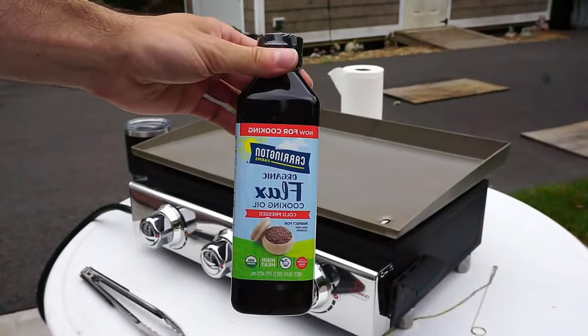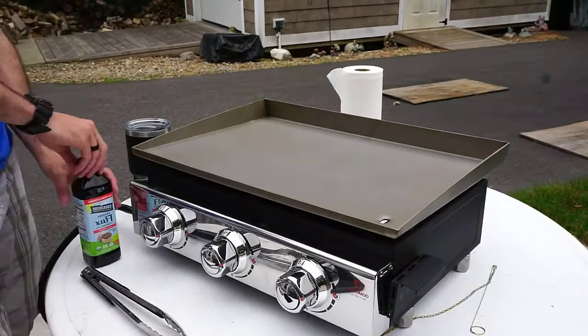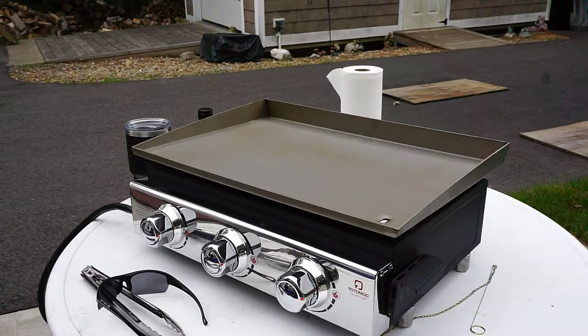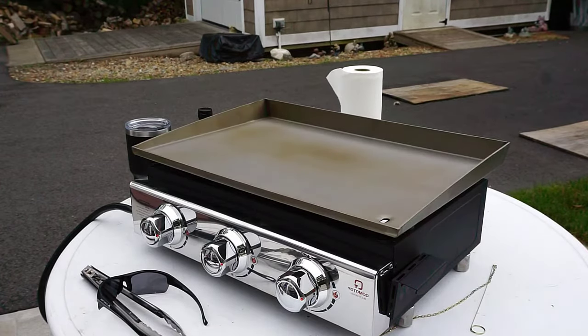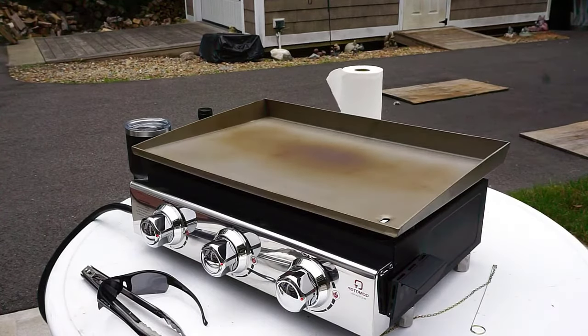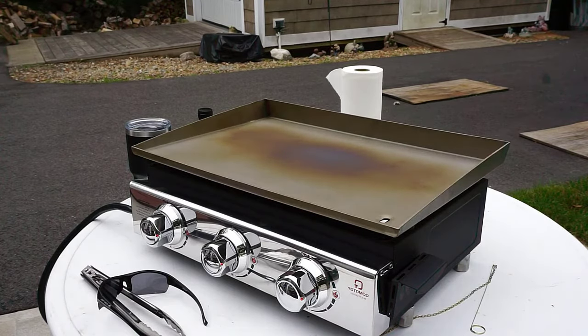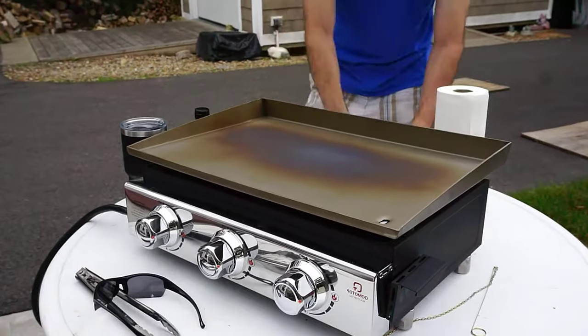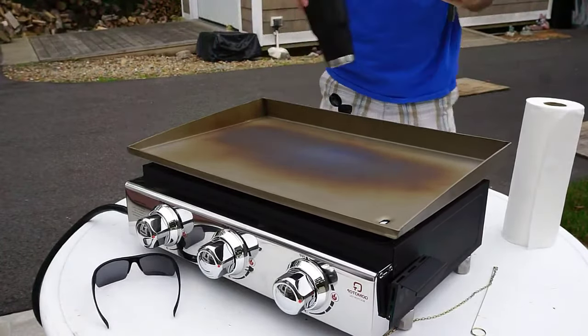The next step of the process is to season the steel griddle top. From what I've heard, the best oil to use is flaxseed oil, because it has a very high boiling point versus olive oil, canola oil, or some other type of oil. Pour two to three ounces of flaxseed oil on top. Make sure your burners are turned on high for about ten minutes before you put any oil on there, to get the surface really hot. Then pour the oil on once you can see the top is a little bit discolored — you want it to be really hot.